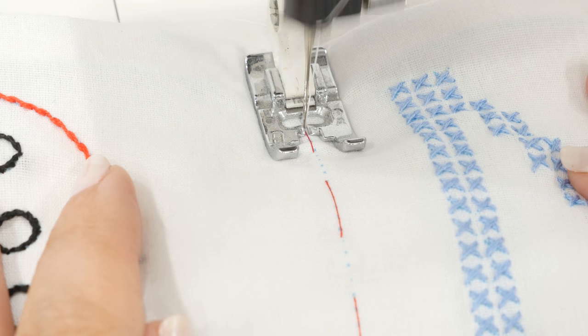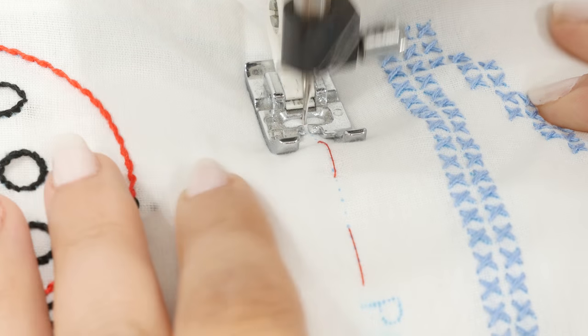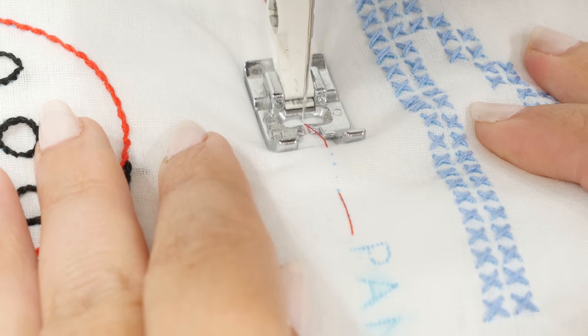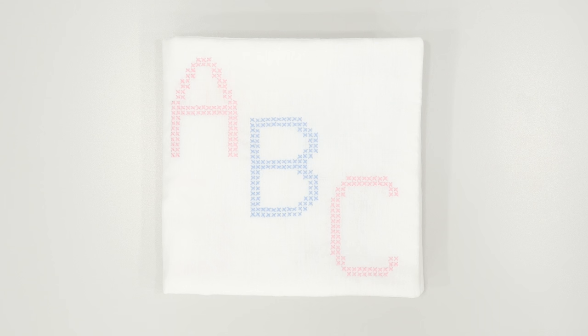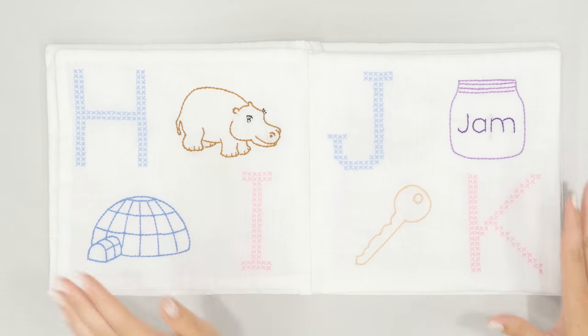If the placement looks good, stitch on the center line with your sewing machine using a regular length stitch. Don't forget to back stitch at the top and bottom of the book, then remove the basting stitch. At this point your cloth nursery book is pretty much complete. The last thing you need to do is soak your book in cold water for a few hours to get out all the blue guideline marks, then let it line dry and iron it. You'll end up with a nice book that you can either keep or give as a gift.